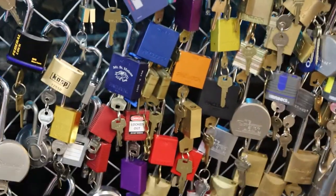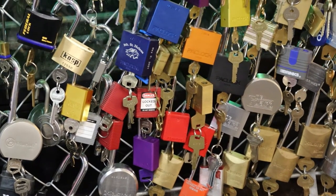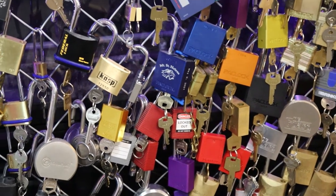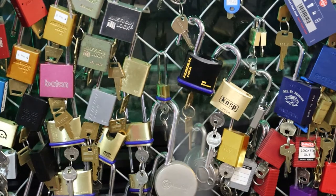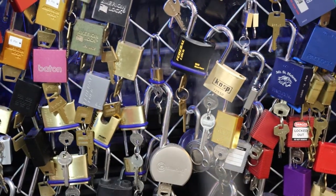Going back over, we've got a whole bunch of lockout tagout locks — a mixture, including CASP locks and Centurion right there. Then a whole bunch of Federal locks here, all the different little small brass models.